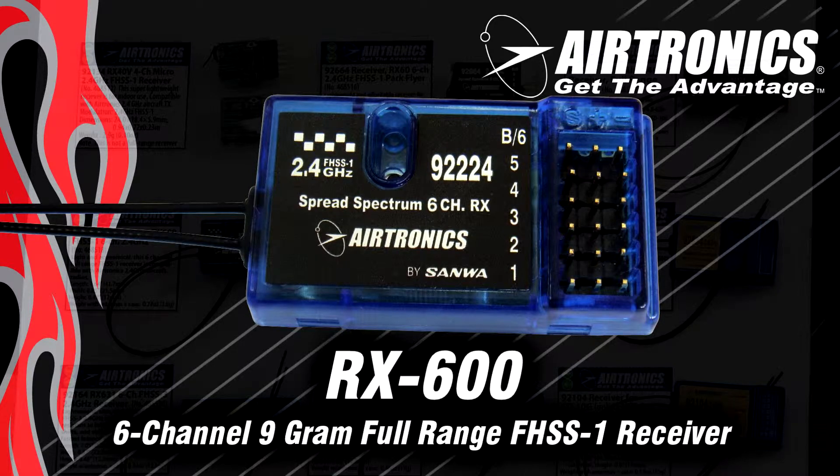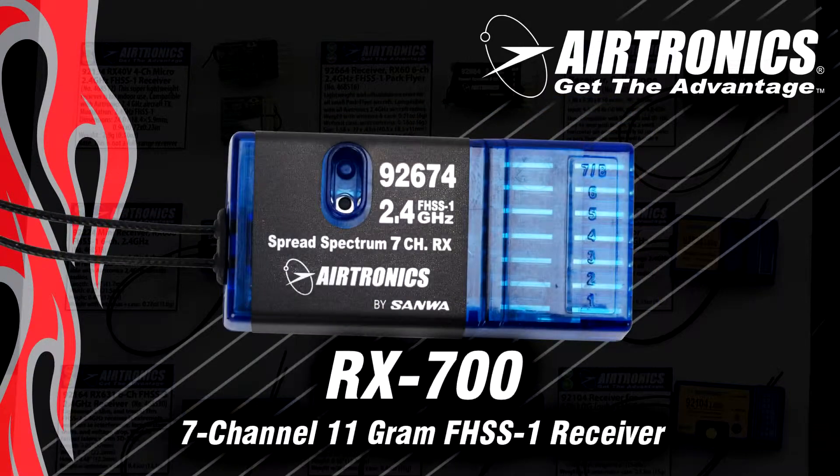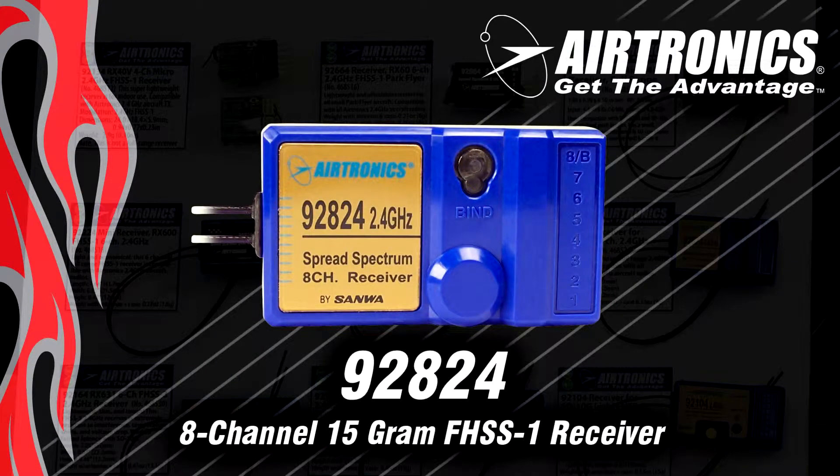If you need more channels — say you bought an RDS8000 or SD10G and need more channels but something affordable — we have the RX700. It's only 11 grams and also full range. And to round out our FHSS1 line, we have the eight channel. This is our original eight channel receiver that came with our original RDS8000 2.4 system. It's only 15 grams and it's also full range.